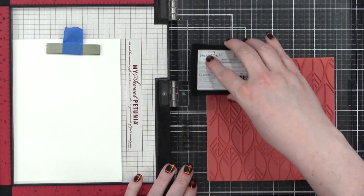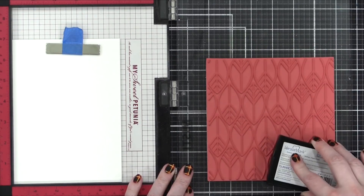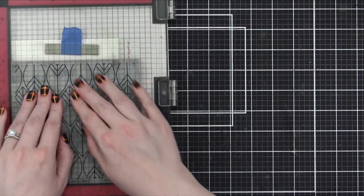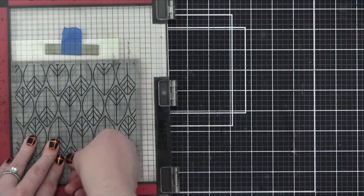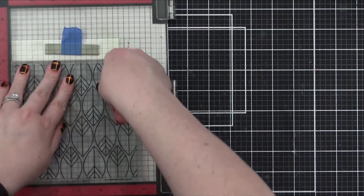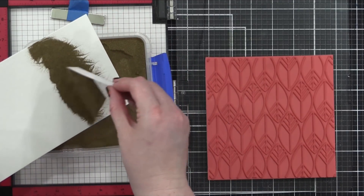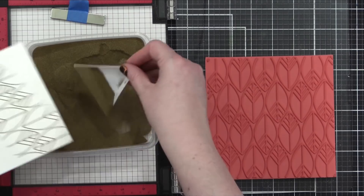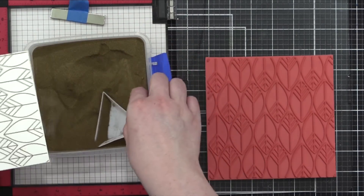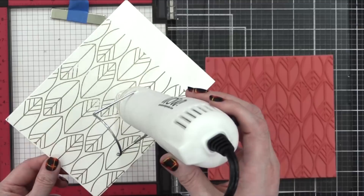Because I'm doing heat embossing, I'm stamping the background stamp design in VersaMark ink, inking up that background really, really well. Then swinging the door of my MISTI over onto my watercolor paper and pressing down with my fingertips so that this entire background stamp transfers. I'm using gold embossing powder today — this is the color Gilded from Brutus Monroe — and it's going to look absolutely beautiful paired with the colors of my watercoloring. I'm sprinkling on that gold embossing powder and tapping off the excess.